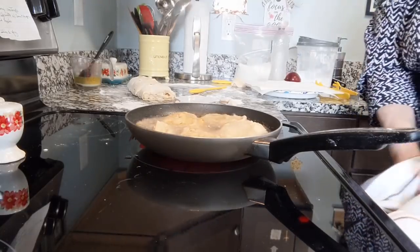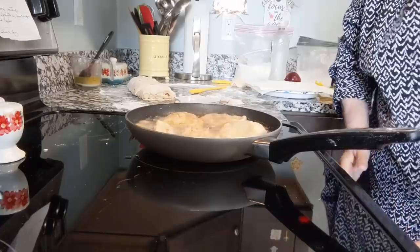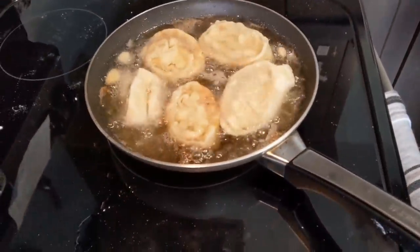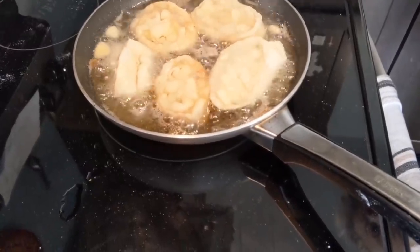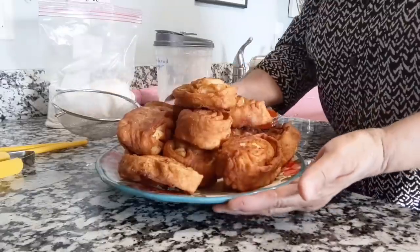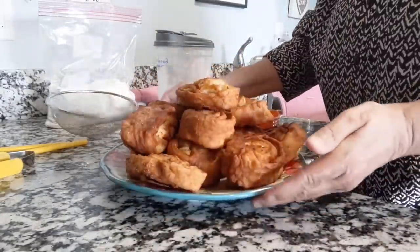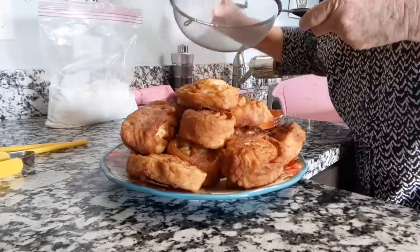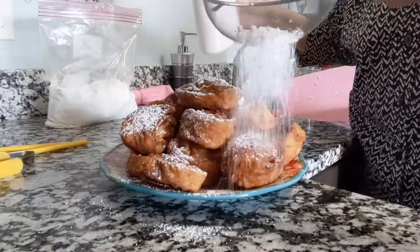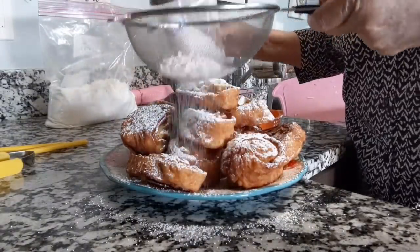Y'all, I can smell the cinnamon and the apples already. I know these are going to be delicious. Finished with the little apple pinwheels — this is what they look like. I just want to put a little confectioners' sugar on top.